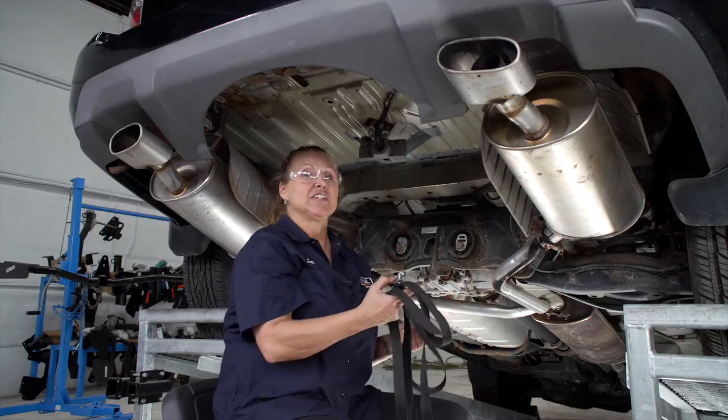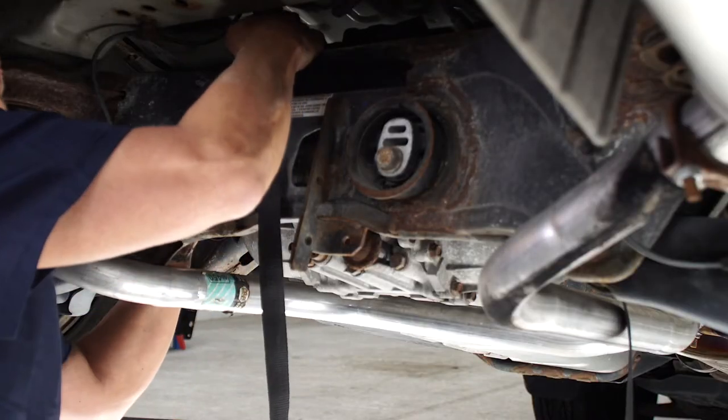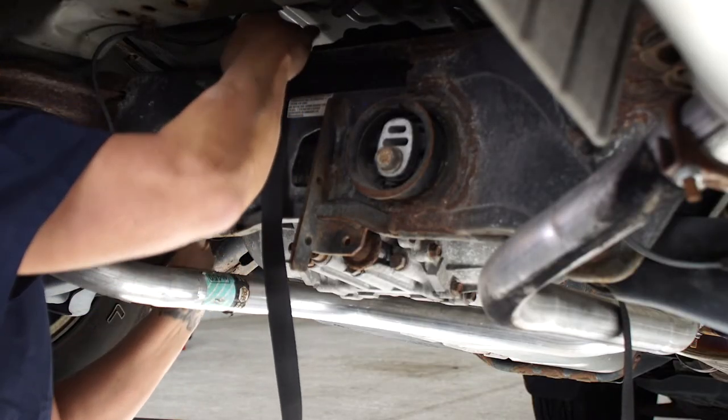Next we're going to drop the exhaust, but before we do that we're going to secure it with this ratchet strap around the rear end here.